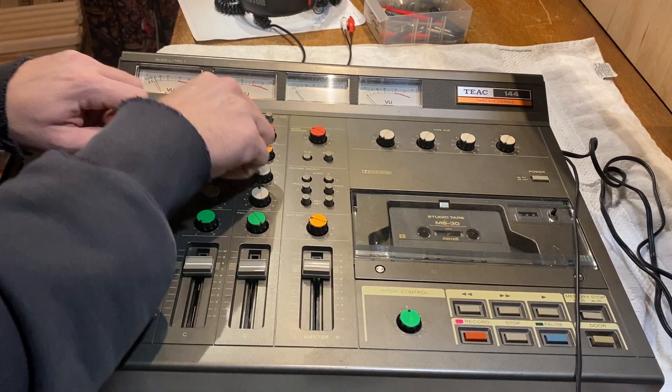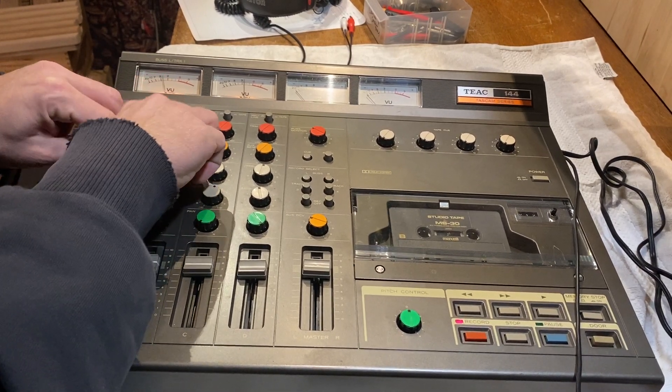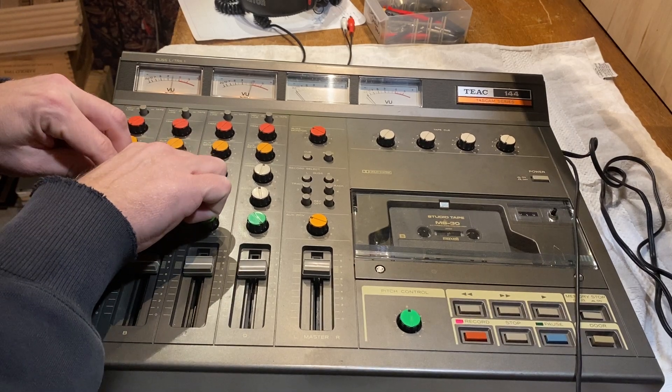OX10's not doing anything right now. Turn the treble down, bass down, bass up.